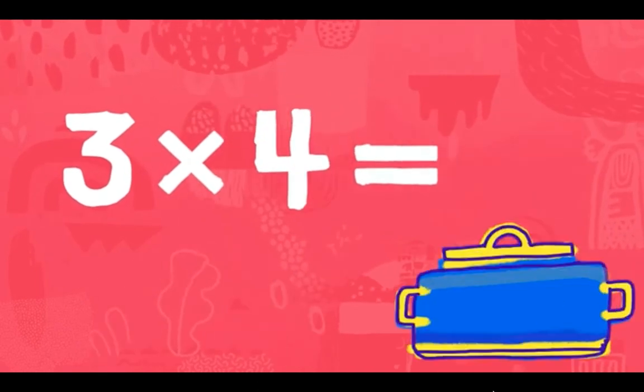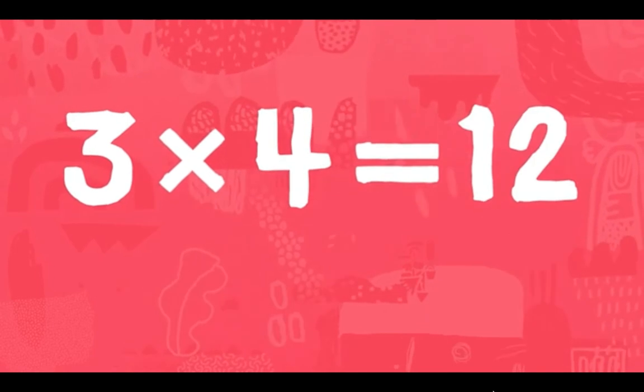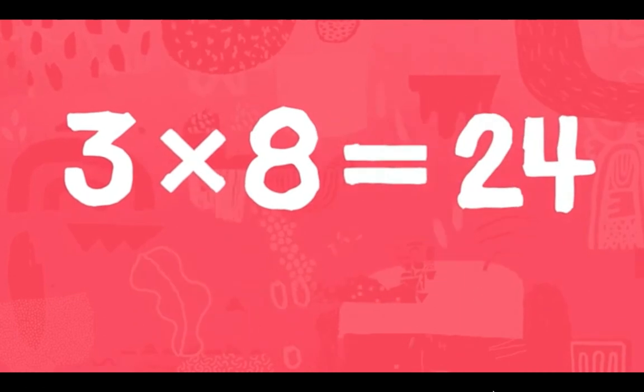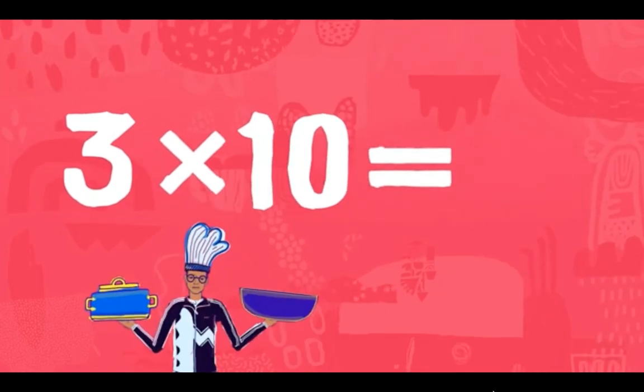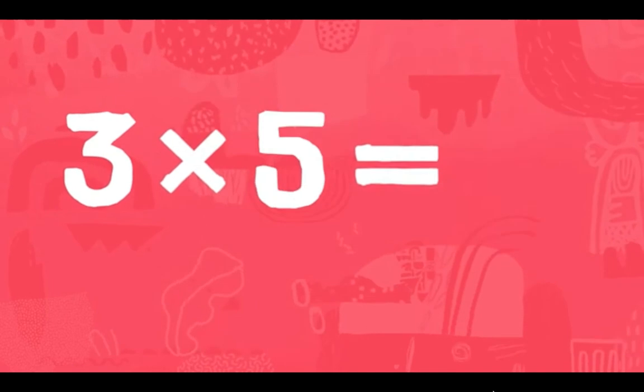Three times four is 12. Three times eight is 24. Three times ten is 30. Three times five is 15.